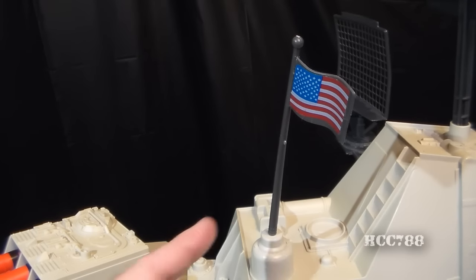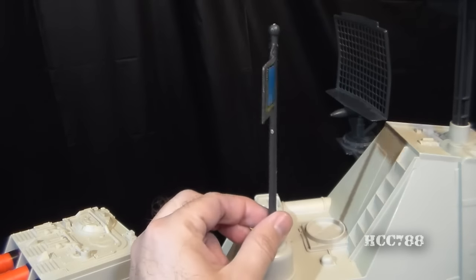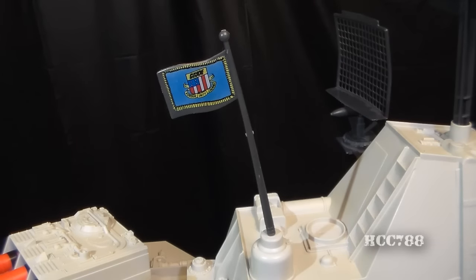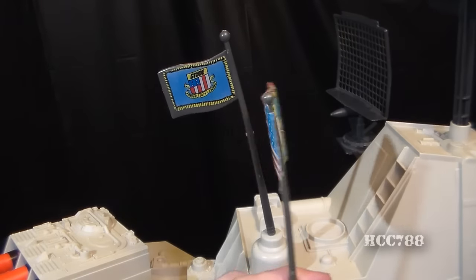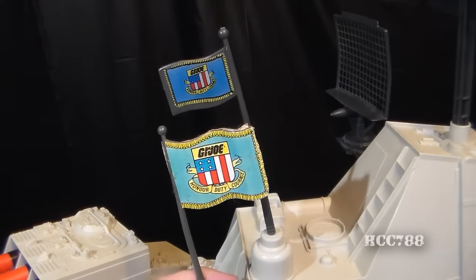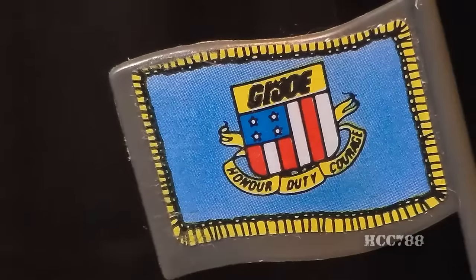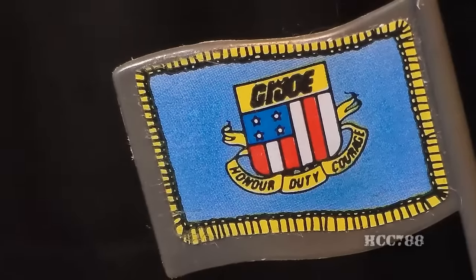Just behind the missile launcher we have this flag post. The American version of the USS Flagg has the American flag on one side and the GI Joe coat of arms on the other. That coat of arms first appeared on the 1983 GI Joe Headquarters Command Center's flag. The GI Joe flag features a gold fringe around a blue field with a shield and GI Joe's motto: honor, duty, and courage. This flag is a nice callback to GI Joe's first playset from 1983.